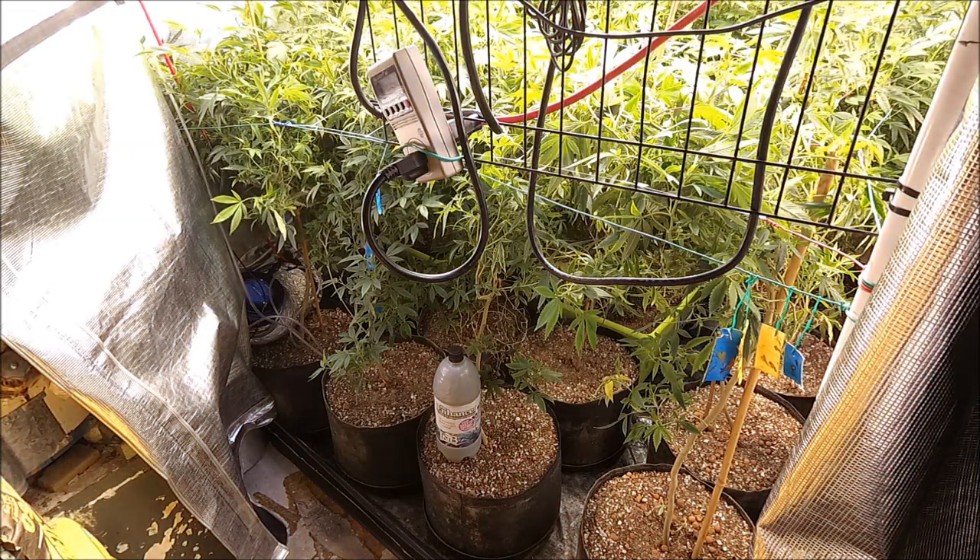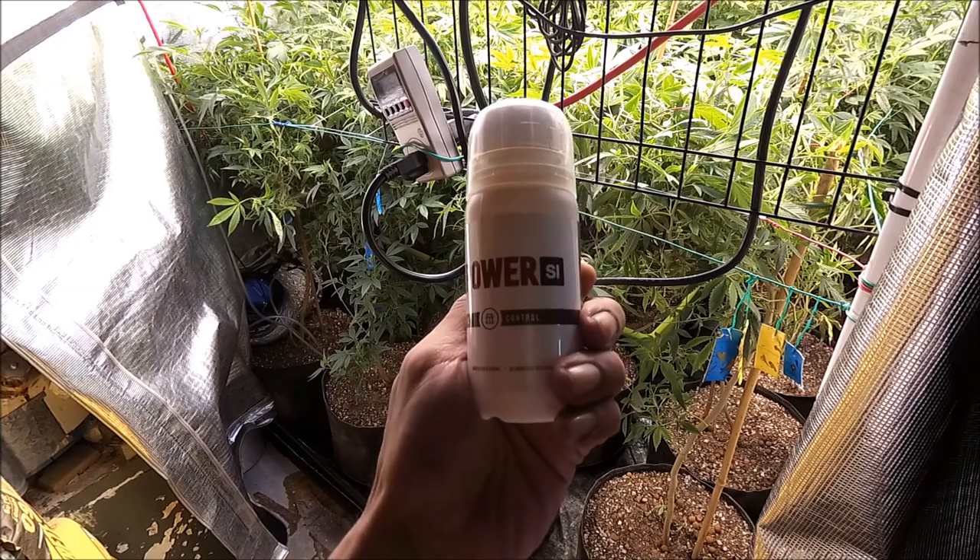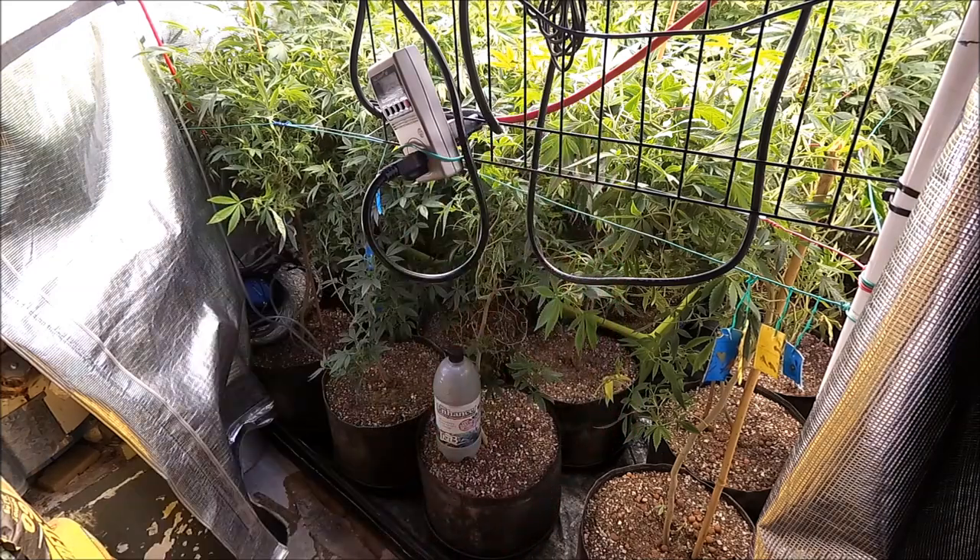Welcome back everybody. We're gonna do the IPM boiler spray, a power side control. Let's do it.